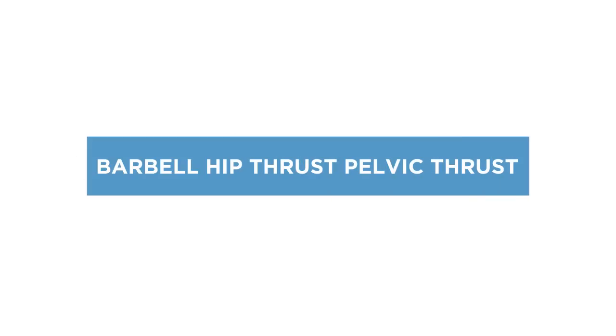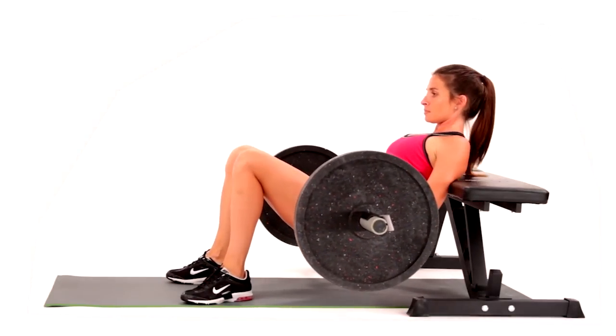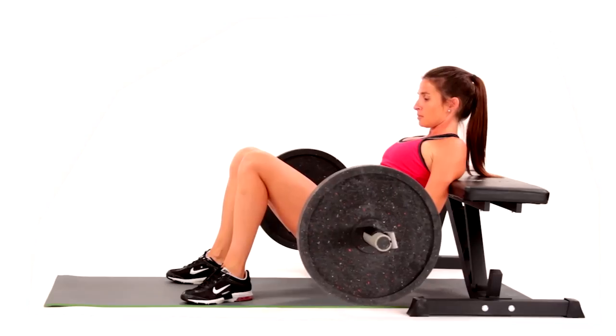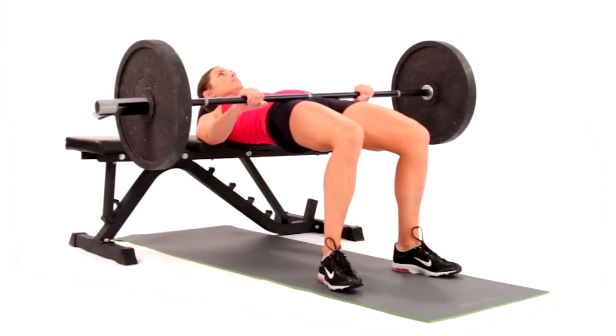The barbell hip thrust, or barbell pelvic thrust, is a core exercise that strengthens the posterior chain, notably the glutes, hamstrings, and erector spinae. This is an excellent exercise to learn as a precursor to a kettlebell swing.